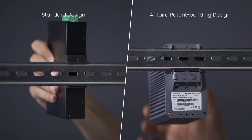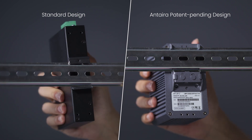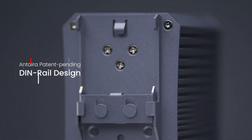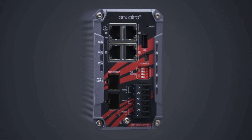Experience the ease and reliability today. Anterra's patent-pending DIN rail design — simplifying your industrial installations.